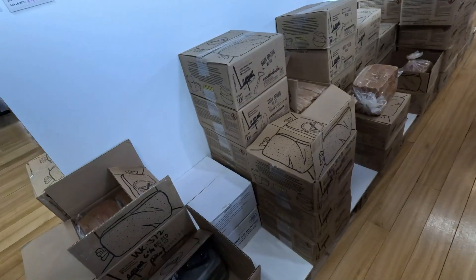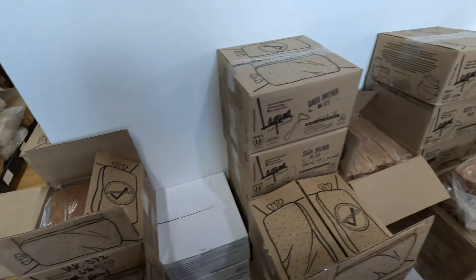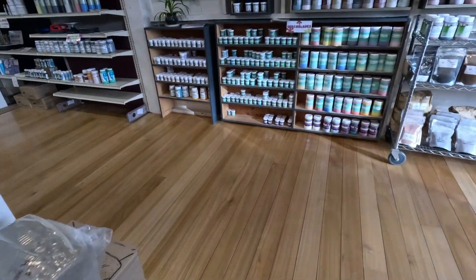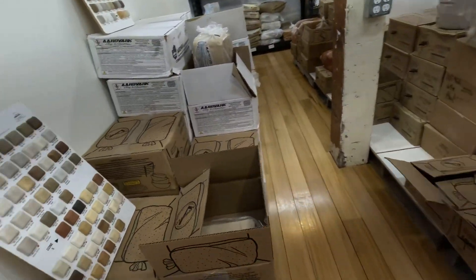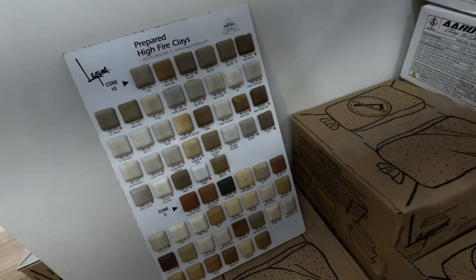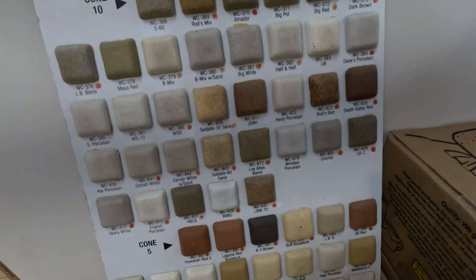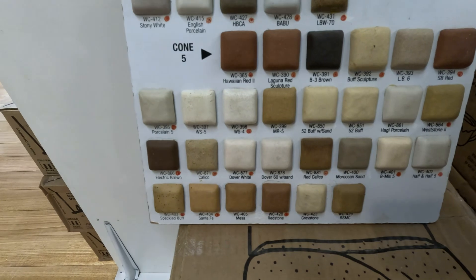There's a ton of clay here. These are all cone 10s in this section. We'll go back to the glazes in a second. There's a little tile board so you can see all the different clays — the cone 10s and the cone 5s. So they've got a lot.